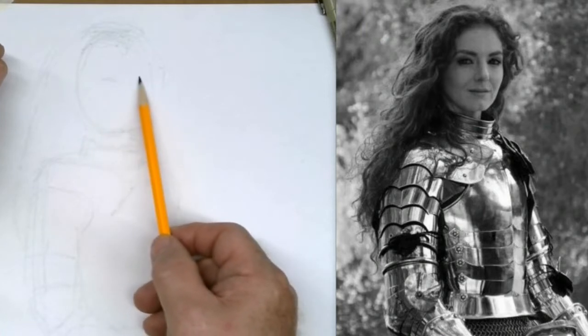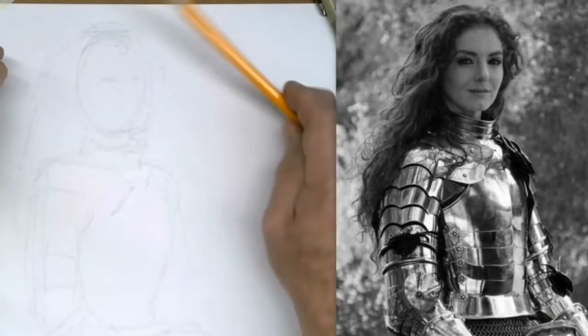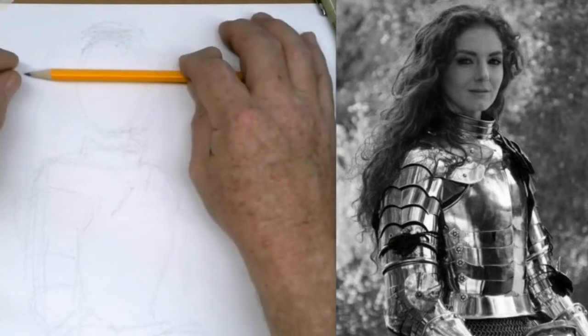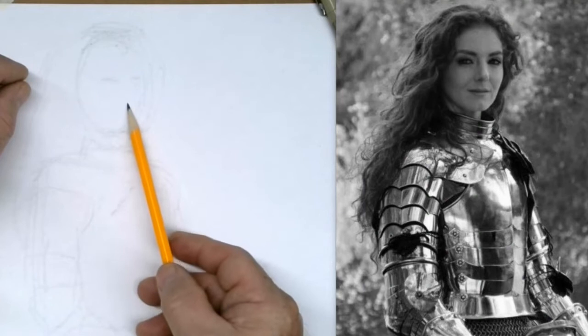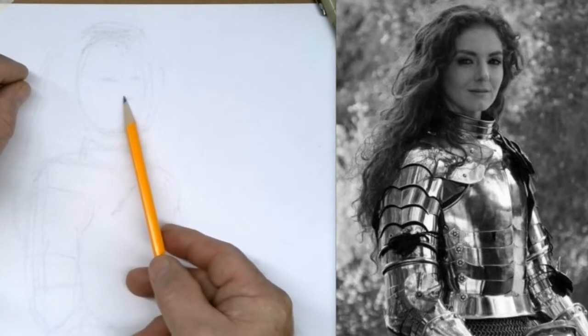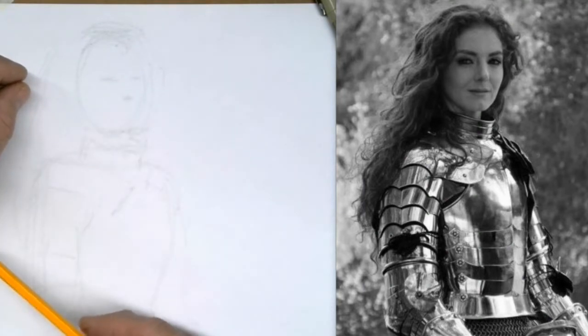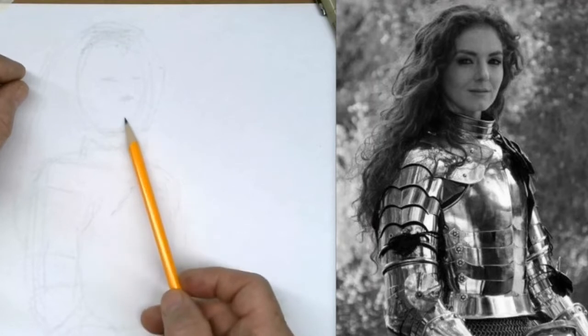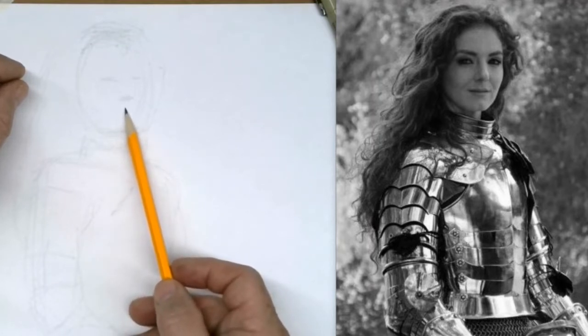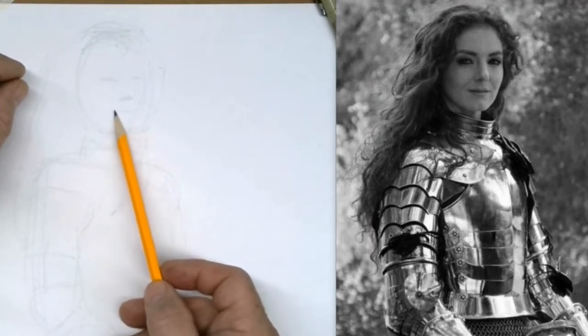So if you go from the top of the cranium to the chin and go right down the middle, that's about where the eyes go. You can just block it in — okay, there's one eye, there's the other. And it's not quite halfway, but if you go halfway between where you just blocked in the eyes and the chin, you kind of go halfway and then come up a little bit, make a little shadow — that's kind of where the nose is going to go.